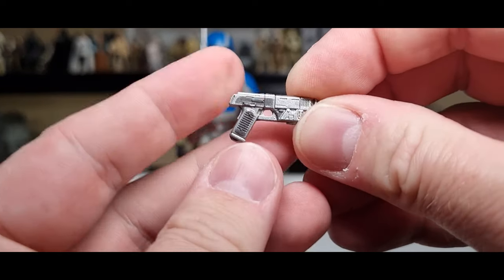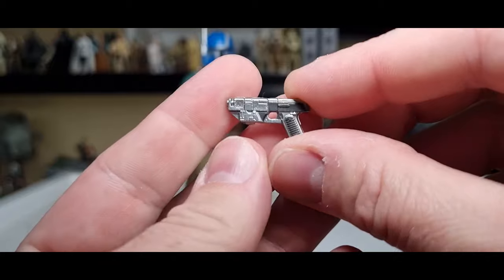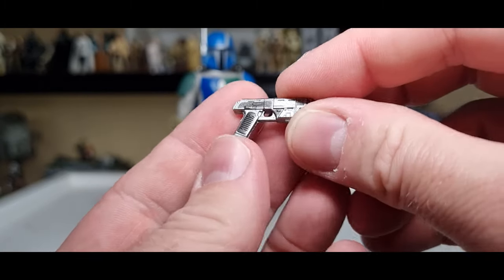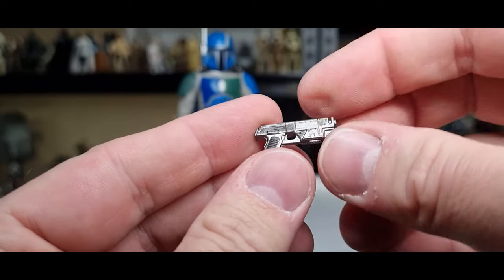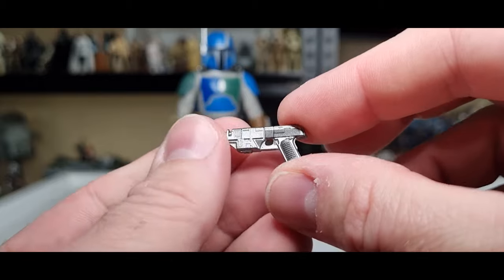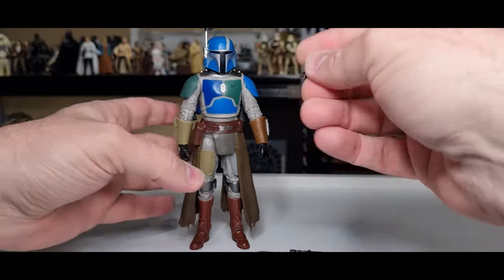Next we get a blaster pistol, which looks nice. It looks similar to Rey's from The Force Awakens but a little different — actually closer to Cassian's from Andor. It's nicely painted: silver with a few dark highlights and embellishments. Looks good.